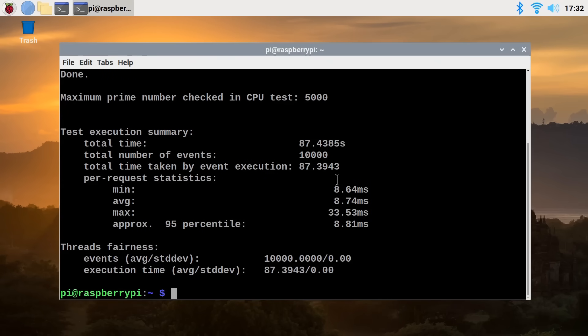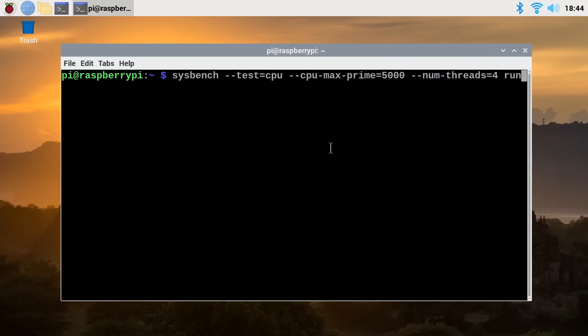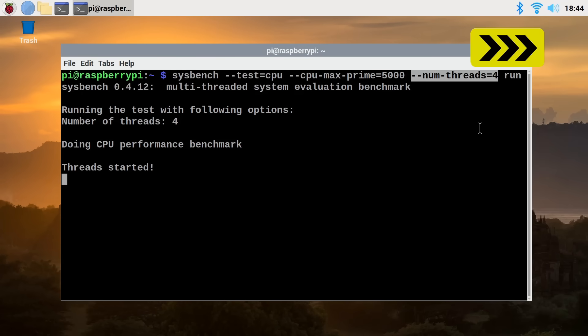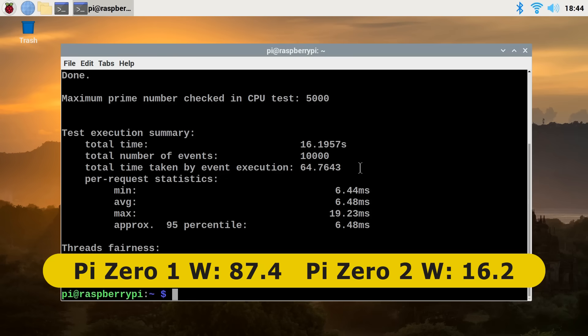The Raspberry Pi Zero 1W completed the sysbench test in 87.4 seconds. Going across to the Raspberry Pi Zero 2W and running the same test — this time with threads equals 4 because we've got a quad-core processor — we get a fantastic result: 16.2 seconds compared to 87.4 seconds on the Pi Zero 1W. So clearly we have a lot more processing power. You would expect it going from a single core to a quad-core processor, but we've proved it here in sysbench — loads more power available on the new Raspberry Pi Zero 2W.